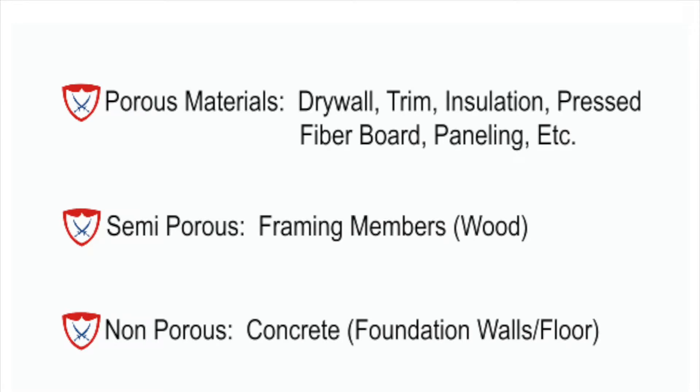Now when we look at mold remediation and taking care of the mold issue, we break things down into three different types of materials. You have porous materials — so your drywall, trim, insulation, press board, and paneling. Then you've got semi-porous materials, which would be your framing members of your basement, the studs. Then there's non-porous — so the concrete floors and the concrete walls.